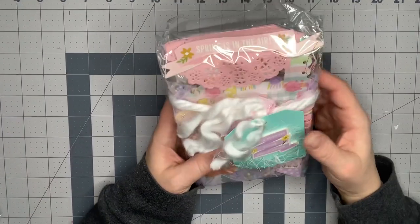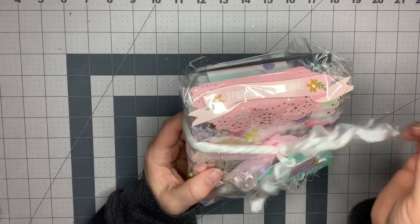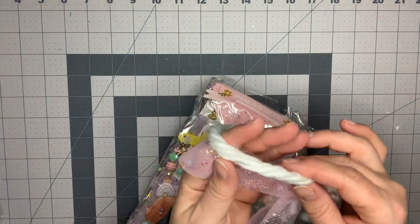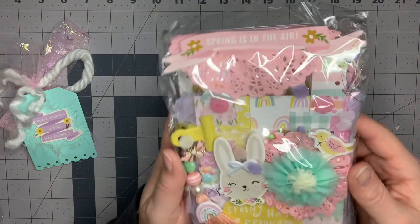I'm going to start with this beautiful one - just look at the packaging! She's got a little tag here with this little purple chipboard. She's got this beautiful vintage-type white yarn - look how thick that is. I wonder if that's the Dollar Tree yarn. It's so soft. She's got this beautiful tulle - the packaging is just gorgeous.